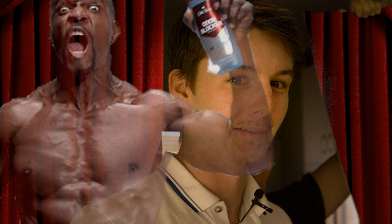What follows is the greatest Terry Crews Old Spice commercial impression you will ever hear in your life. It's pretty damn good.